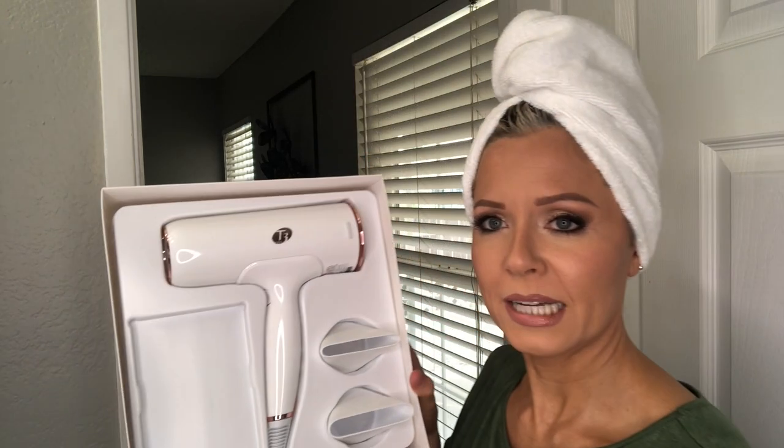It has digital ion air which is supposed to help reduce frizz and help dry faster, therefore reducing damage to your hair. There's a nice little packet inside. Isn't it beautiful? This is the white and rose gold version — there's also a black and rose gold one. There are two airflow concentrators and you can see the difference. Online it was hard to tell, but this one is supposed to be the drying concentrator and this one the styling one.